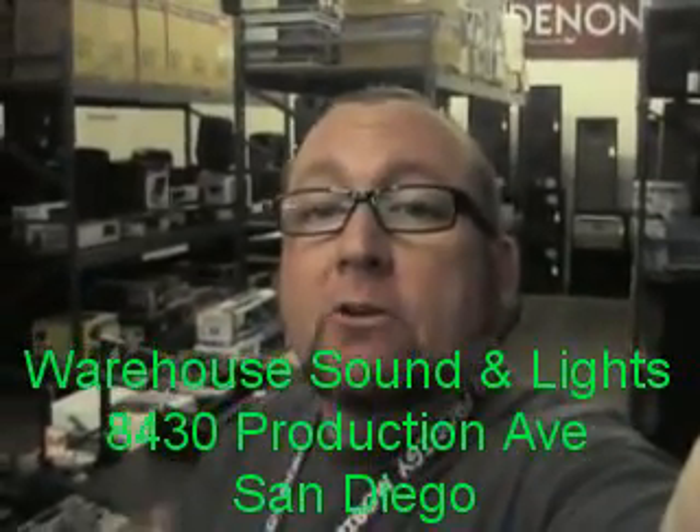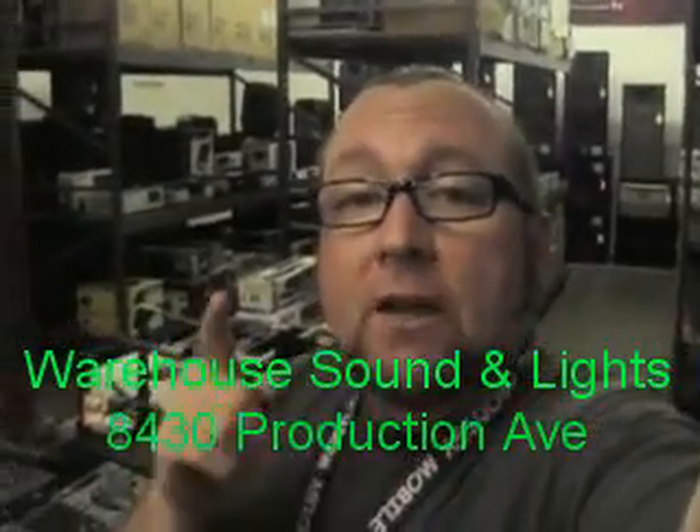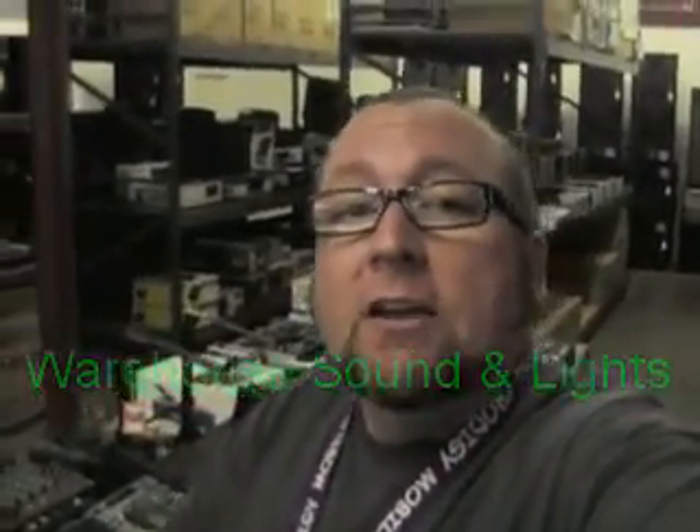That's it for this video. I hope it was good for you — it was good for me. I always like coming up here, I always like spending some money. Actually, I'm going to spend some money right now, so I'm going to go settle up. Thanks for watching this video, and please come down to Warehouse Sound and Lights — they'll love you for it and you'll always get a good deal every time you come here. Thanks again for watching, and stay in the mix.